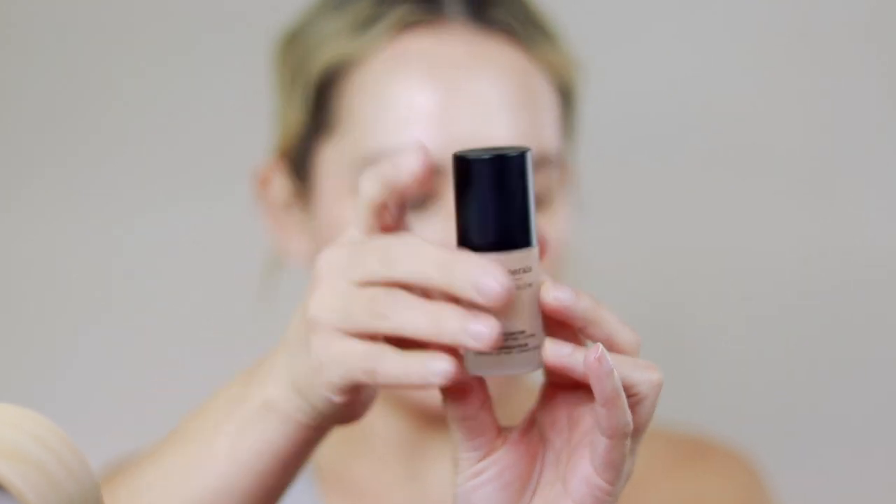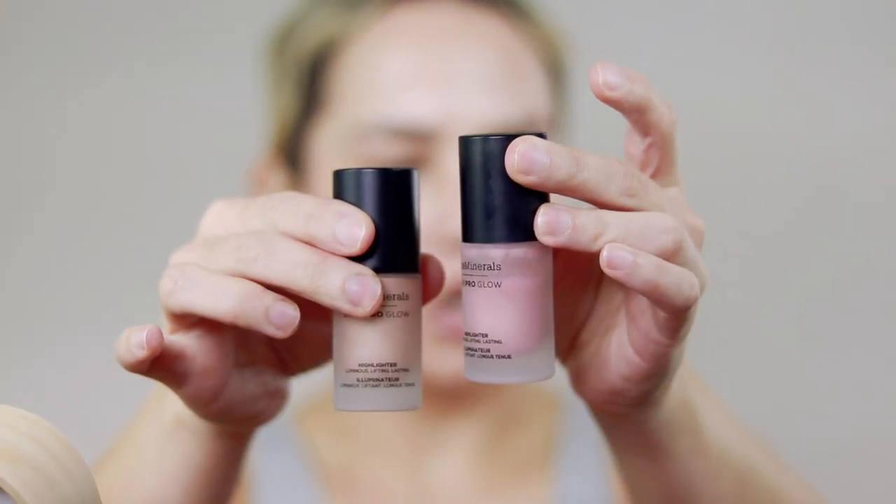Before we go in with foundation, I'm going to do a little bit of highlight. These are their Bare Pro Glow Highlighters — this is the shade Free, which is my favorite shade. I also have the shade Joy, which is more pinky, but I'm going to use Free today. They have powder versions of these as well, but I don't own the powder ones. I'm just going to take some of this on my hand and use their Smoothing Face Brush to apply it to the areas where I normally apply highlighter. This will give us a really pretty lit-from-within glow.